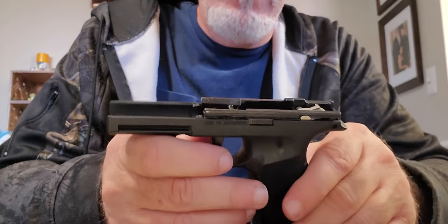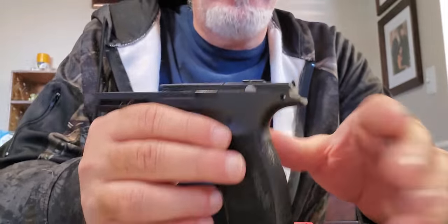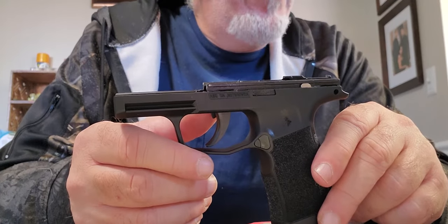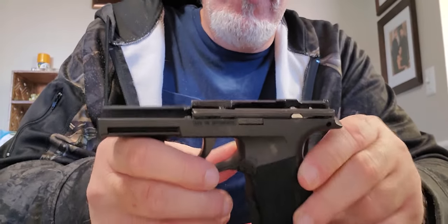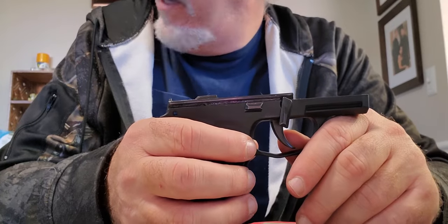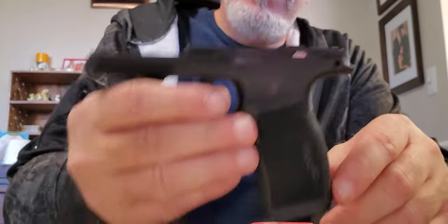I apologize for that pause — I had to move the dogs away from the Christmas tree. I also apologize for the bad camera angles. I recently moved to Arizona and I can't find my tripod. I'm working with one Victorian Bulldog and two English Springer Spaniel puppies — it's not easy when I'm running the house at the same time. But — you've got the trigger mechanism inside the XL frame.